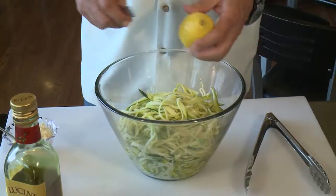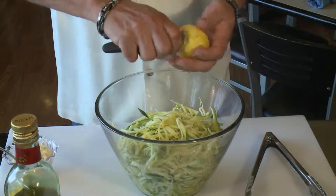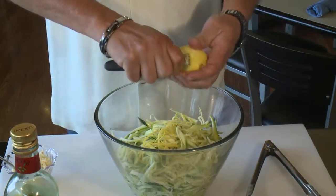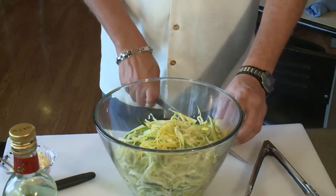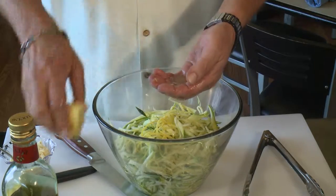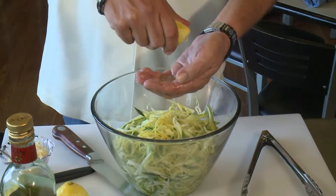Next we're going to do some lemon zest in there, and we also want the lemon juice — a full lemon. If you have a zester at home, you can also use just a cheese grater. What you don't want is the white part of the lemon. We'll probably do two of these and taste to see how lemony it is. We're going to use the juice as well — probably the whole thing. This acts as an acid, kind of like you're doing a vinaigrette.